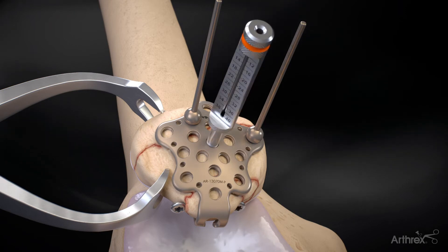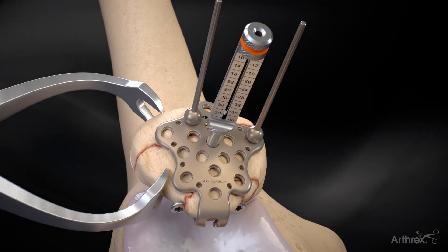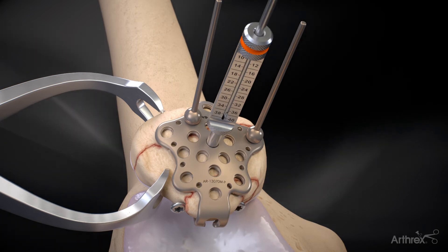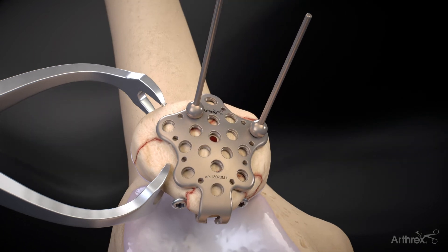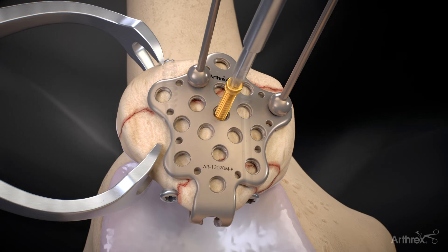The locking drill guide is screwed into the locking holes prior to drilling. Ensure there are no guide wires or cannulated lag screws in the drill path. The screw length is determined by referencing the laser line on the 2.0 mm drill bit at the scale on the locking drill guide. 3.0 mm variable angle locking screws are then inserted into the patella plate.